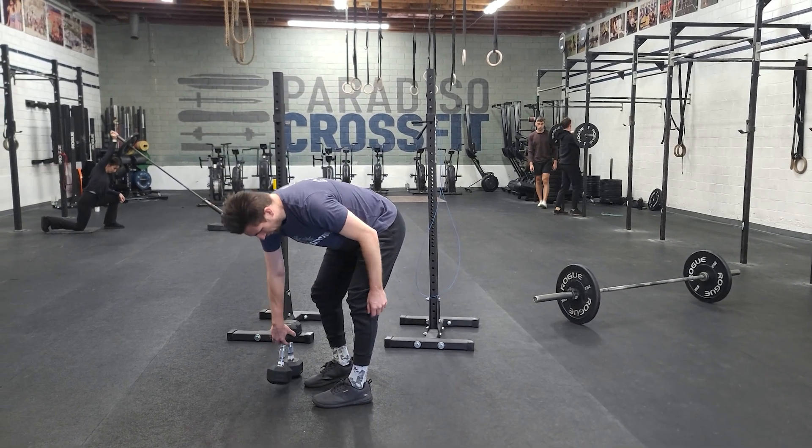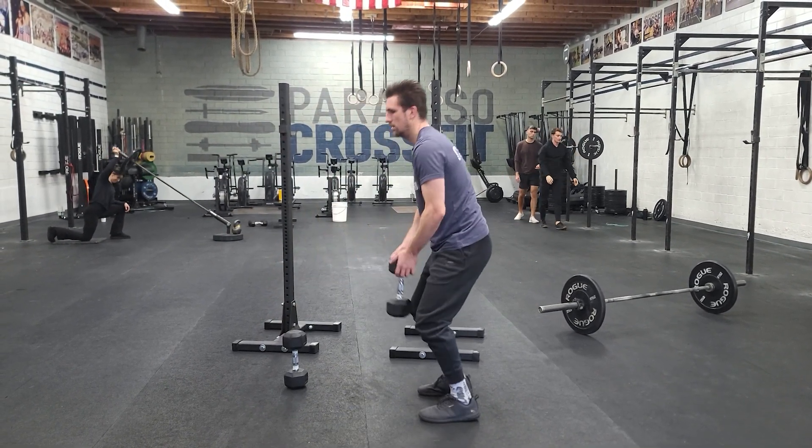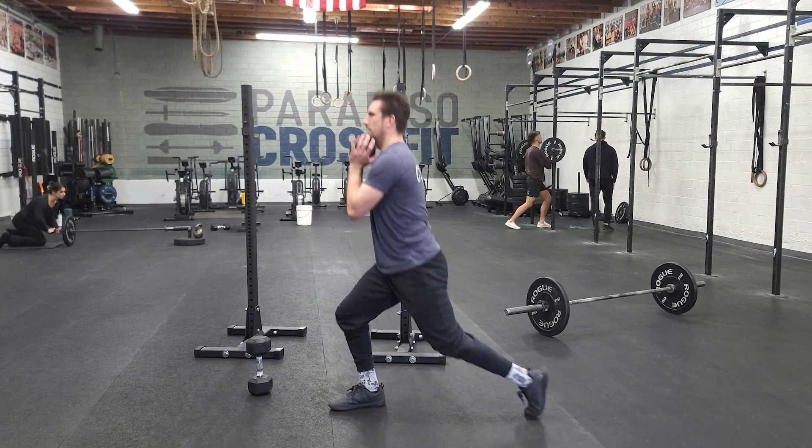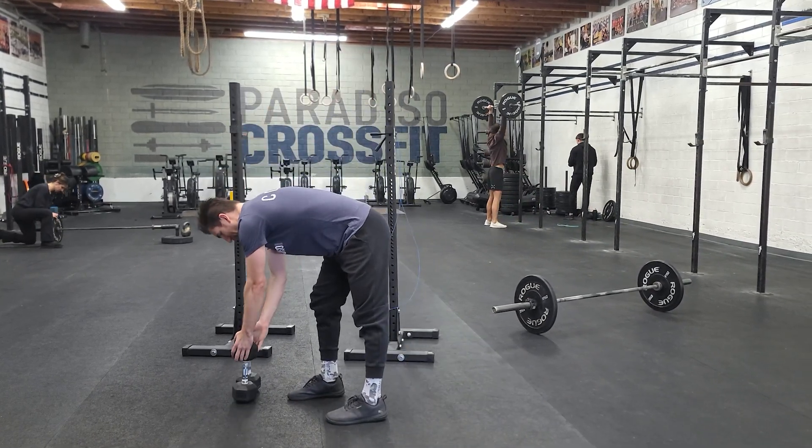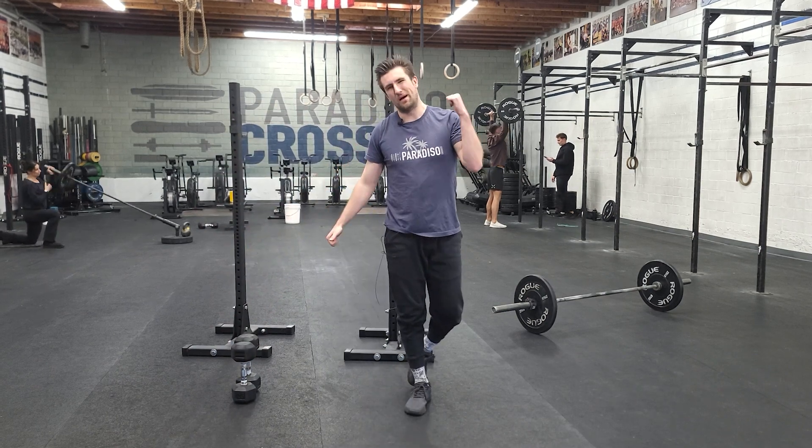Then we'll do some goblet lunges. Choose a dumbbell that you're comfortable with, goblet position, softly kiss the knee, rinse and repeat. And then we'll finish up that piece with some calories on the bikes.